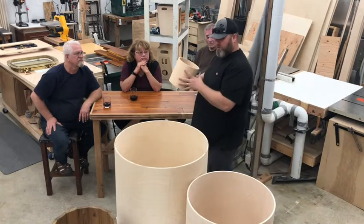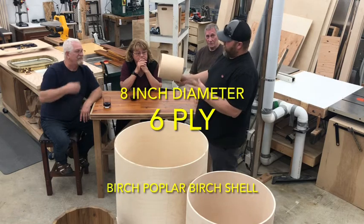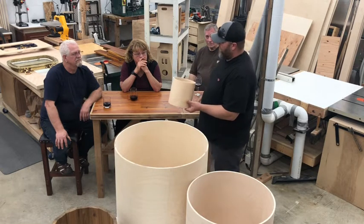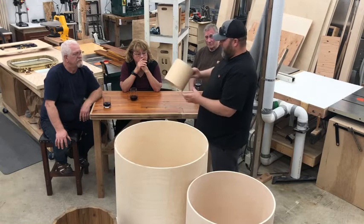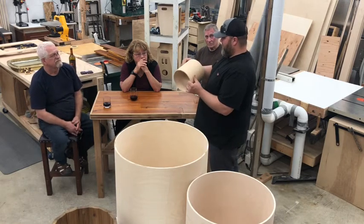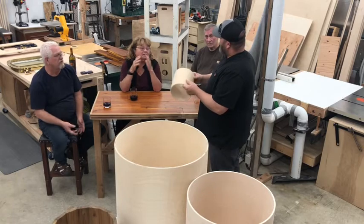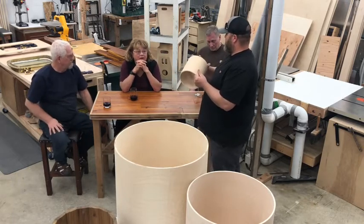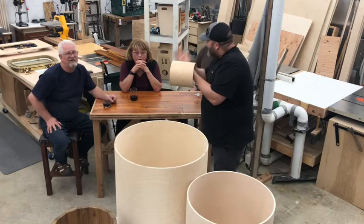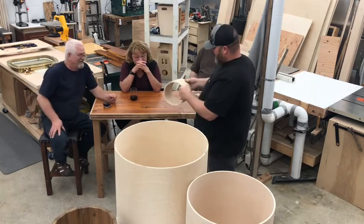This is a killer shell — an eight-inch birch-poplar-birch. Birch outside, poplar, birch, poplar, birch, poplar — that's how they layer it. This is an eight by eight, and we actually use these on the smack packs. They are an amazing sounding shell. Want to hear it? That is amazing! What do you think? I'll buy it. Okay, it's yours — $7,000.